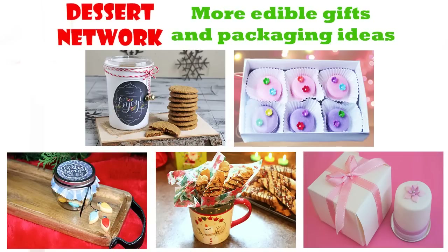Hi guys, it's Háni here, welcome to my YouTube channel and welcome to another YouTube collaboration. I teamed up with Sugarcoater, Montreal Confections, Happy Cakes Bakes and Pink Cake Princess and we're gonna show you how you can creatively package your edible gifts for upcoming holidays.